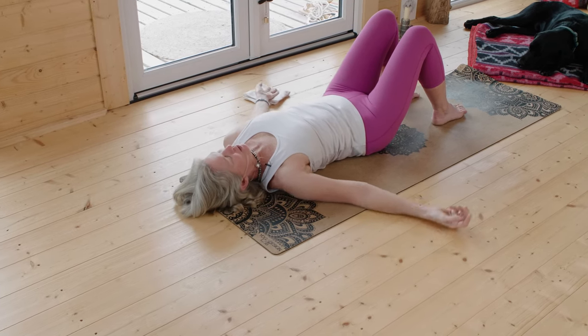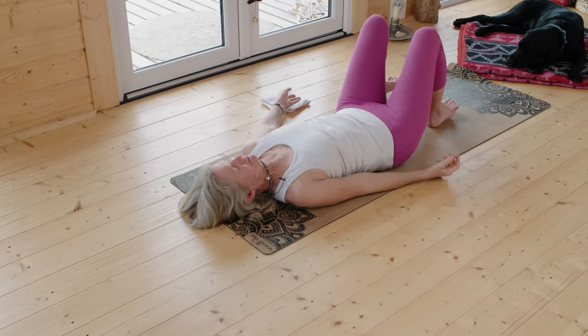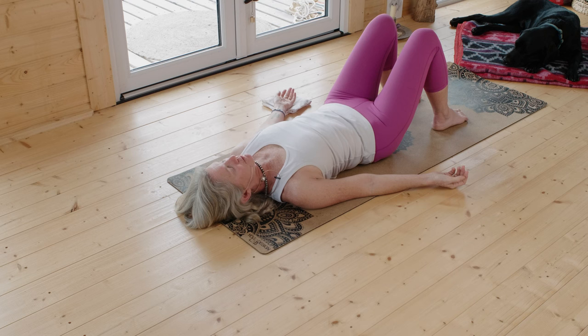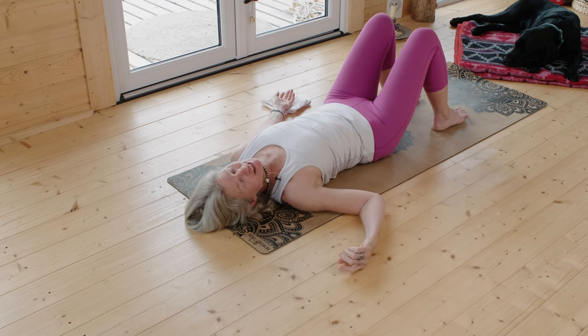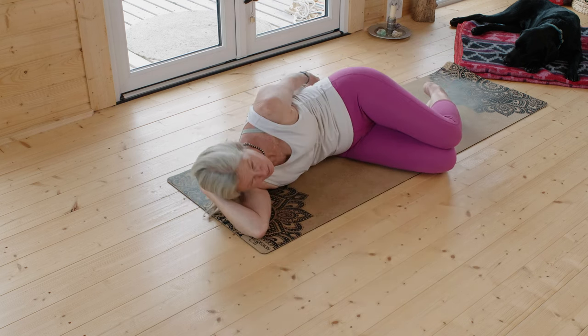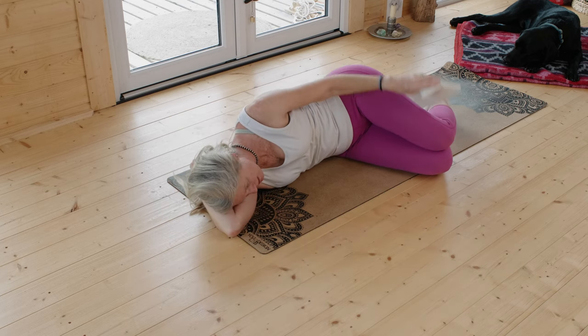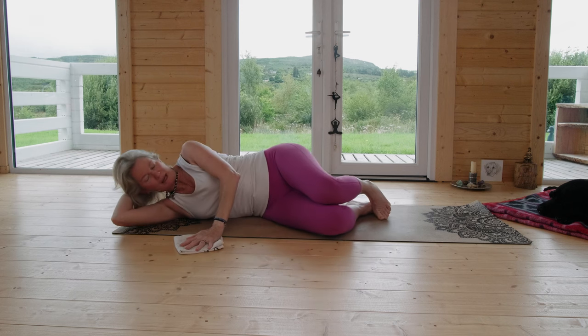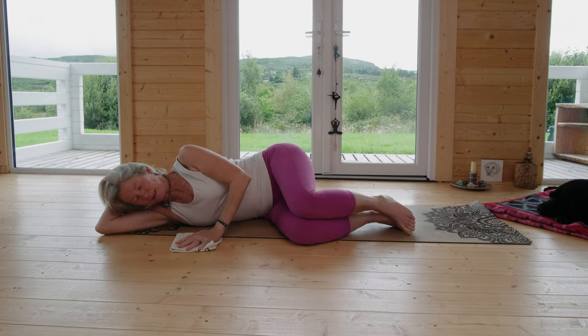And then we'll stop. Just pause on your back for a moment. Feel yourself from the fingertips through the palms and up to the shoulders. Those three breaths in the magic moment — just sensing the sensation that's there when you're still.